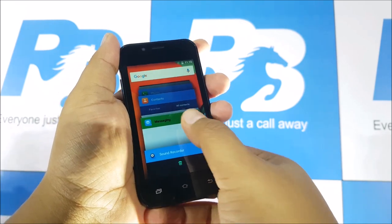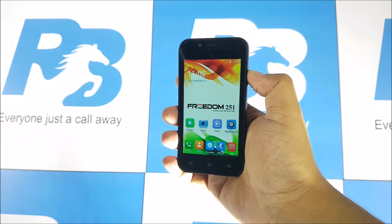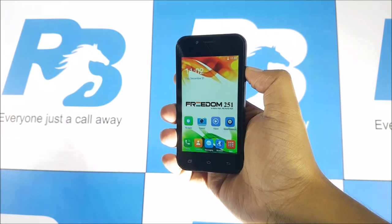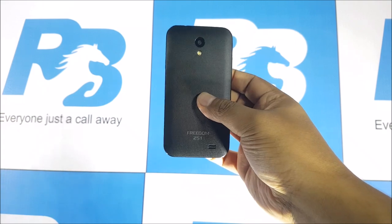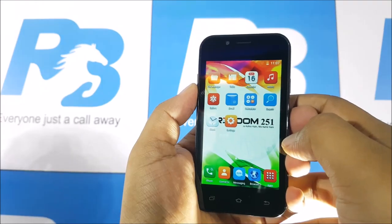The phone did freeze once or twice while using it, and this doesn't seem to be the final software. Ringing Bells had said they partnered with several app developers to preload apps on their smartphone, but I really couldn't see those here.